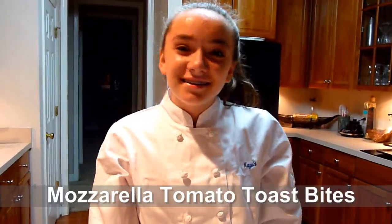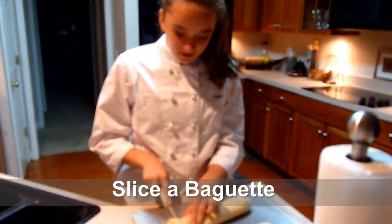Hi, my name is Kayla Curley and this is another segment of my thinking show. Today I will be making my Aunt Katie's recipe of mozzarella tomato toast bites. It is a very delicious recipe so I hope it's breaking.